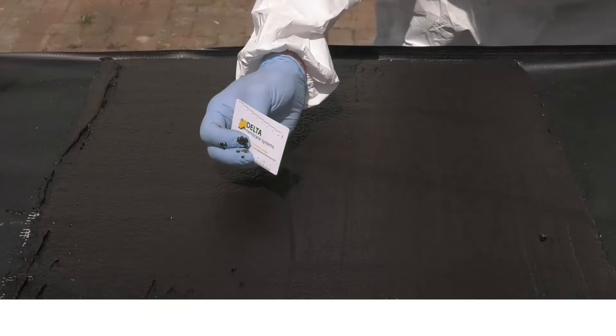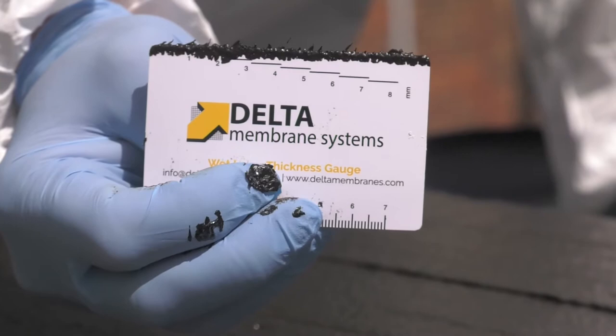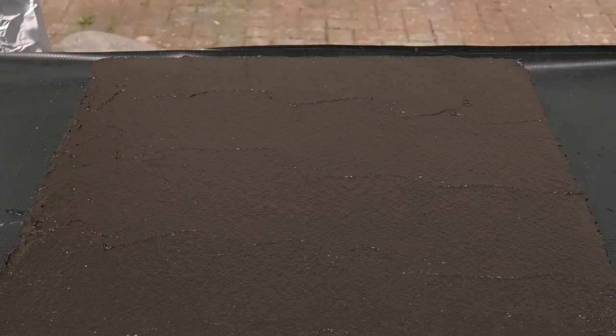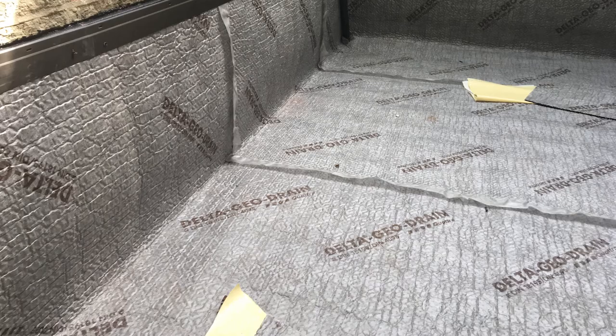The material thickness is tested once again with a delta thickness gauge. The fresh Deuxin 2C should not be subjected to frost, rain, impact or loading while it is drying. When cured and ready for covering, the Deuxin 2C should always be protected with either a suitable insulation board or a drainage and protection layer such as Delta Geodrain Quattro.